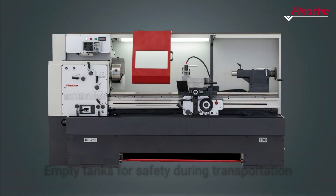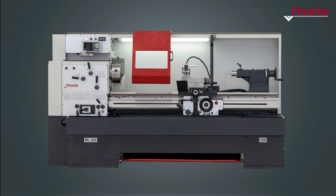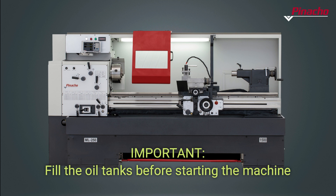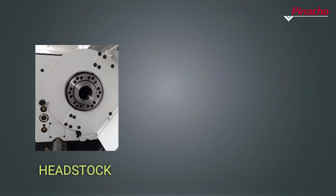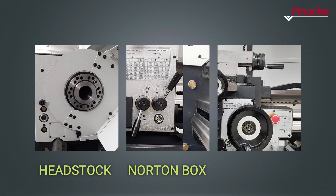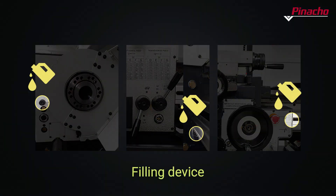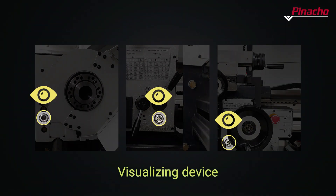For security reasons, Pinot Show ML series lathes are delivered to the customer with empty oil tanks, so it is absolutely necessary to fill them before starting the machine. Lubrication reservoirs are available for the headstock, Norton box, and apron. The lubricant tanks are equipped with a filling device, an emptying device, and a fill level indicator.